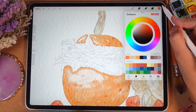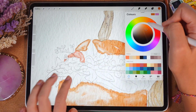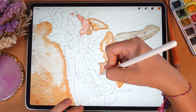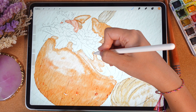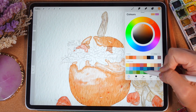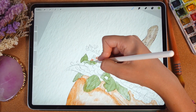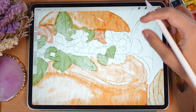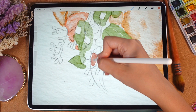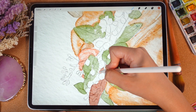Now let's keep painting. I think it's time to add some colors to this part of the botanicals. I'm gonna stay on the same layer with the same brush — we also have this kind of plant here. I'll grab a dark orange color to show shade in this area. Let's keep painting. I'm gonna grab a basic brush with green color, and I want to paint the leaves first.